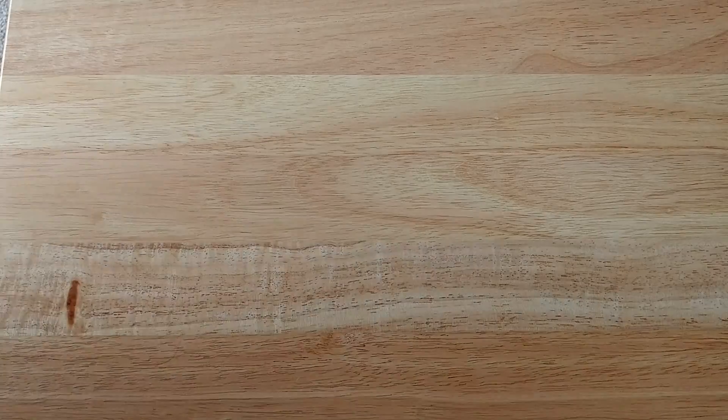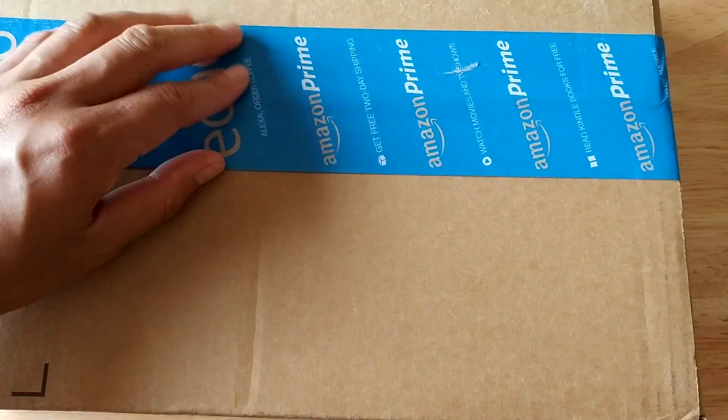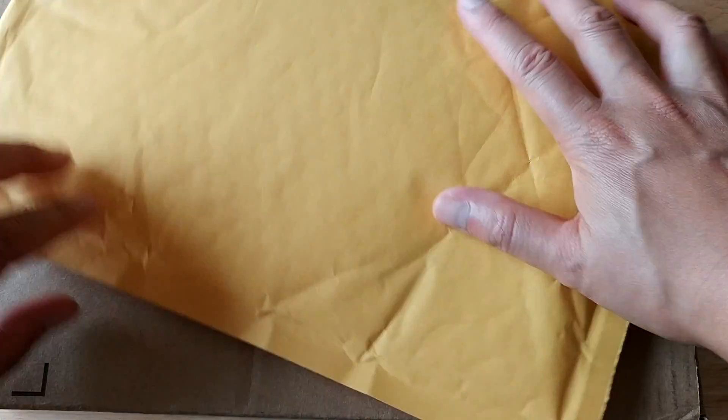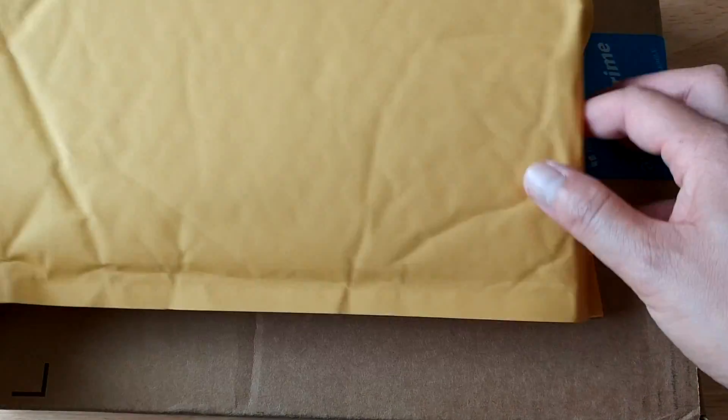Hey, welcome to another episode of geekoutdoors.com. Just got some stuff in the mail and it looks like these might be the final pieces to my Monster Linux PC build. First and foremost I got the box — not sure what's in there yet, about to find out. And also got a little bag right here. So let's go ahead and get right into it. I was just really excited that I got these.